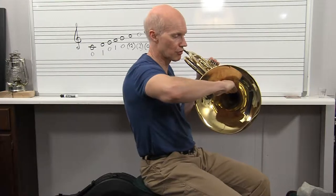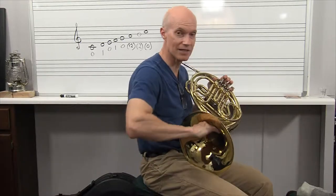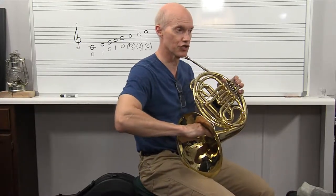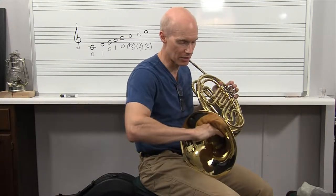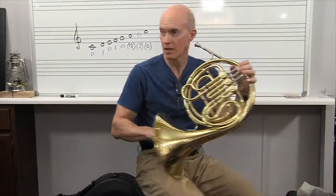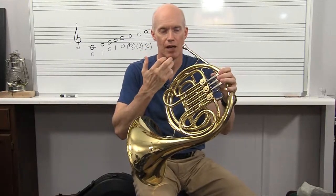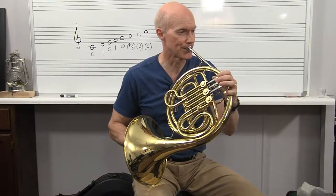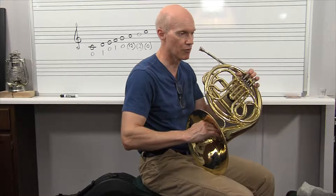Another thing is you can use your right hand to adjust the intonation of different notes — your hand really is an extension of the horn. If a note is a little bit sharp, you can kind of pull your hand down and it will lower the pitch of that note. Let me play just a low C. I'm going to take my hand and pull it down to basically make the instrument a little bit longer and bring the pitch down, and at the same time I'm also going to drop my tongue a little bit lower.